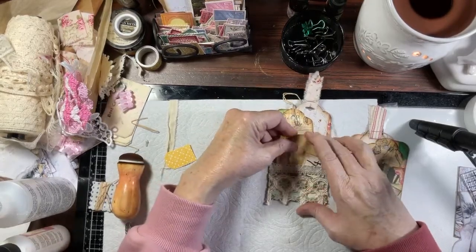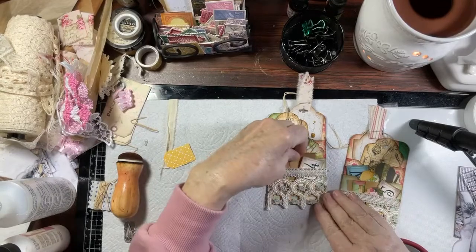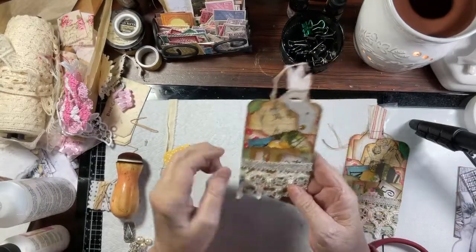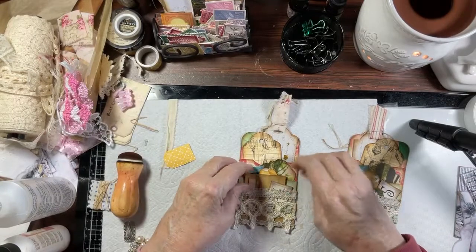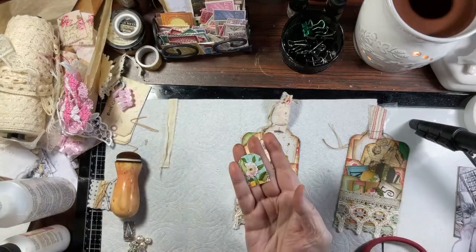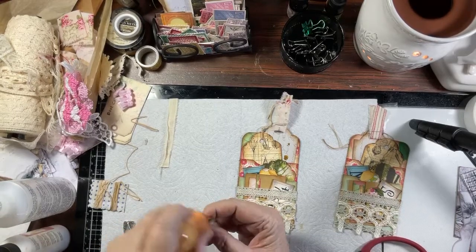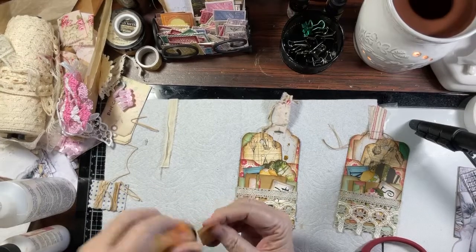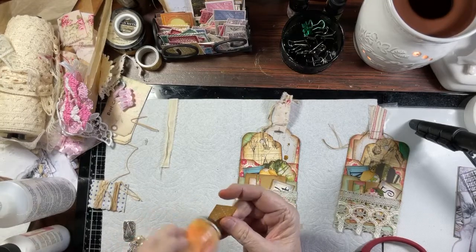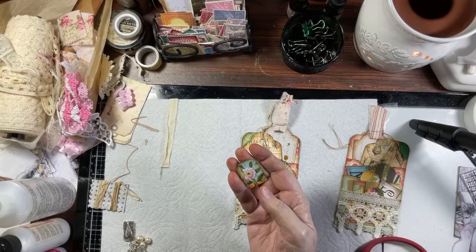This one obviously is longer than mine, so whoever gets this - if it annoys you, you can always cut the bottom off a little bit, or maybe put it in the middle pocket. Then we've got this cutie right here - we're going to distress this and then our little craft with the index card for this week is done. I think it's pretty cute, guys.